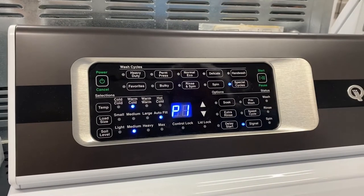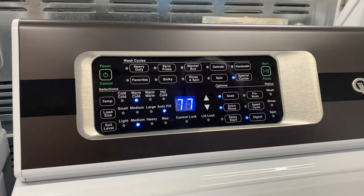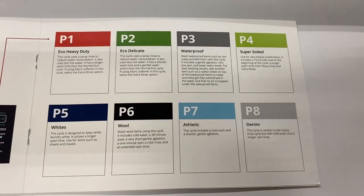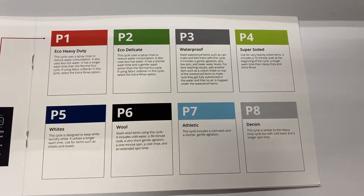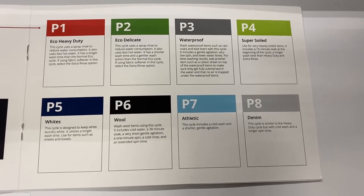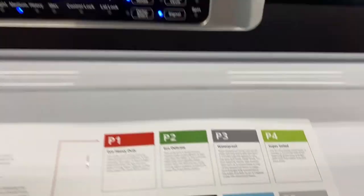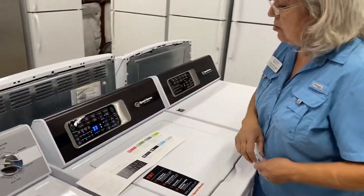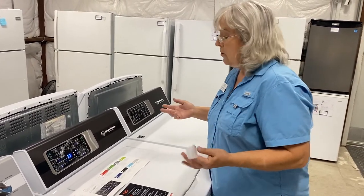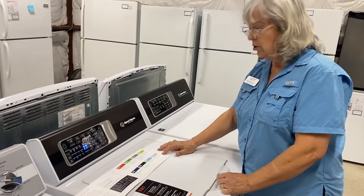Over here we have special cycles. It will show P1 through P4, which is the one we use the most at my home. On the P4 cycle, it gives you very heavy soiled items, includes a 15-minute soak at the beginning of the cycle, a longer wash time than heavy duty, and an extra rinse. That's a quick, easy way to get to that cycle — we use that at home especially for sheets. There are other dirty things you might want to use it for as well. So it has these eight cycles within the cycles.